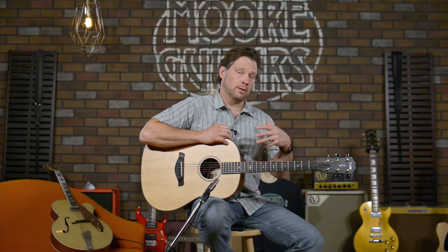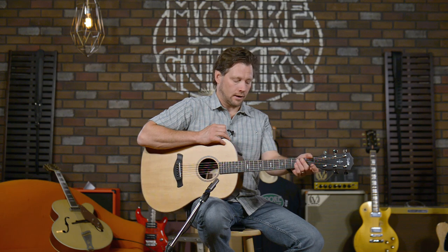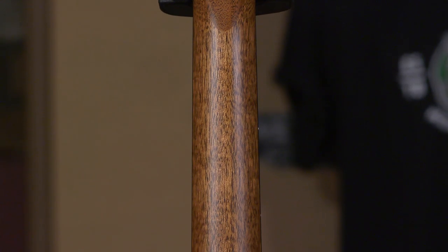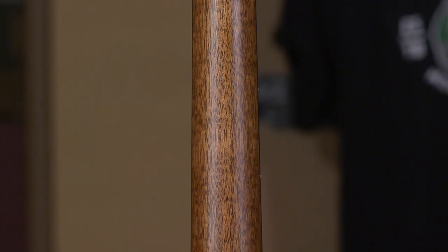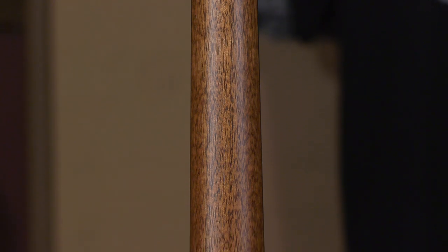Moving on to the Builder's Edition and the things that make it a Builder's Edition: you have your 717E and then they add things that the builder really felt he'd like to see in the guitar. It has a compound neck carve, which makes it feel really good all the way up the neck. You can really play just about anywhere and not feel like there's a cumbersome spot on this guitar.